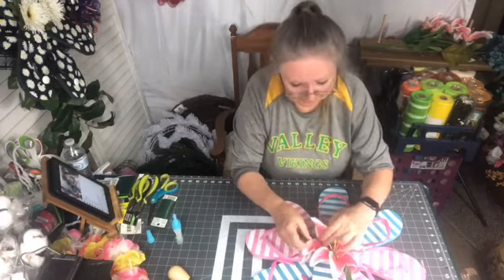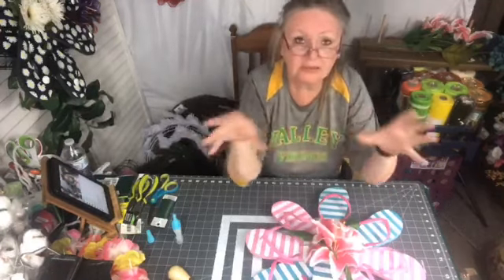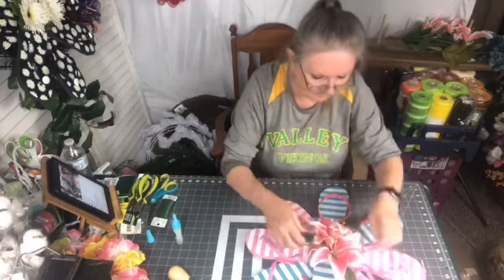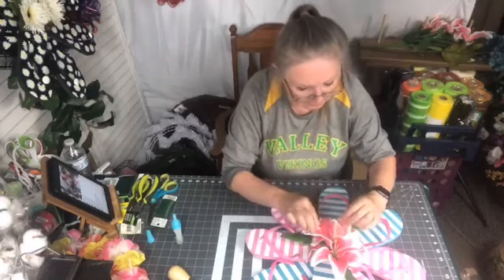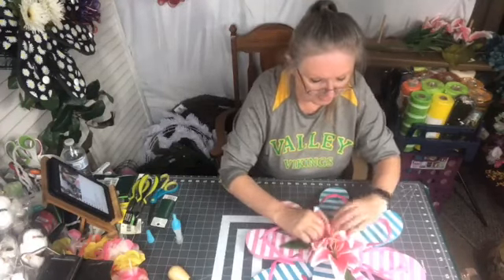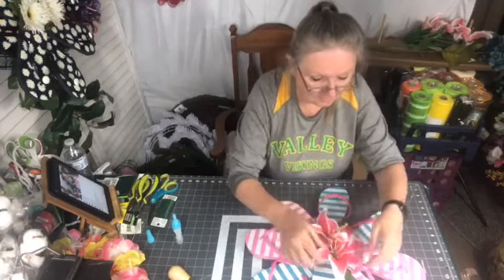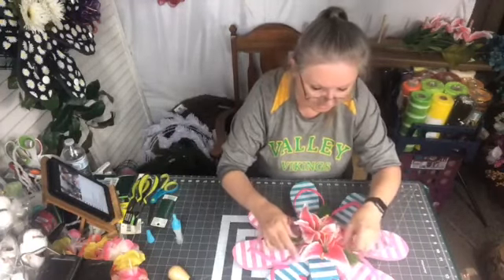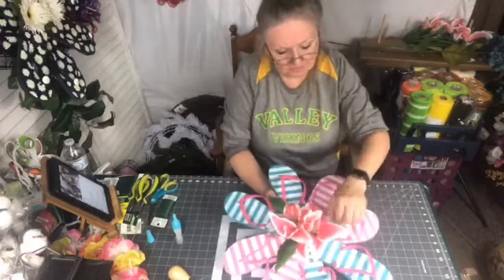Someone asked what a headstone saddle is — it's what you put on top of a headstone at the cemetery, the flowers that go across the top. I was actually gonna make one of those today; I have a couple of forms. I just swapped out all the flowers at my parents' headstone. I used to make my own headstone saddles and put them on there, but their headstone comes up to a point — it's not flat — so I can never get a good grip. I quit and just have two big arrangements on each side of the stone.